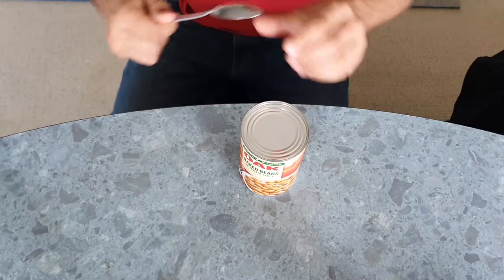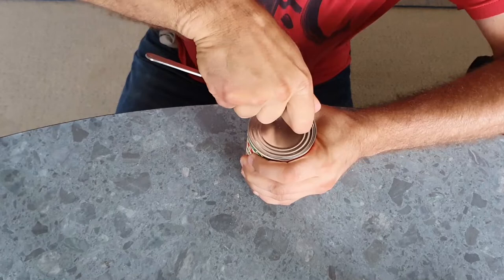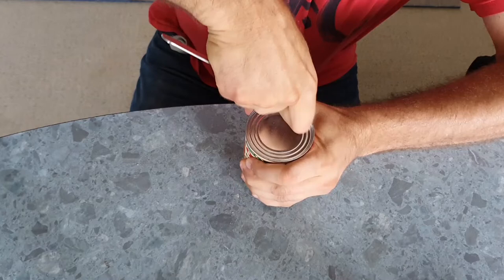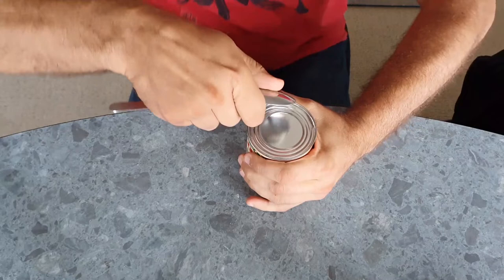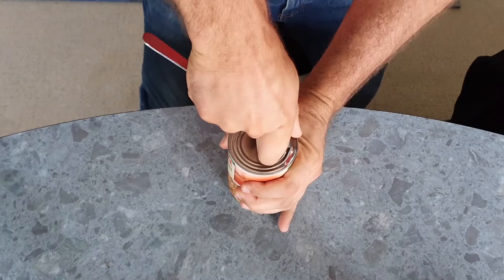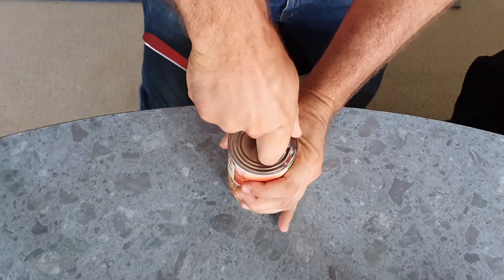I added this narration afterwards because it's been a while since I've done this and I wanted to make sure I could actually do it. The first step is you take the can and rub backwards and forwards with the end of the spoon — it gradually dents into the can. The first part is the hardest; you do have to have reasonably strong hands. You just rub backwards and forwards, pushing pretty hard.